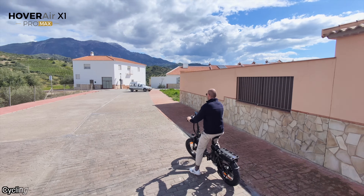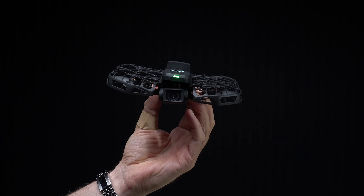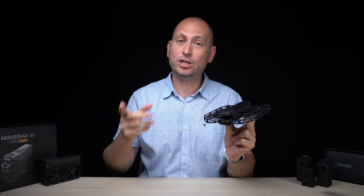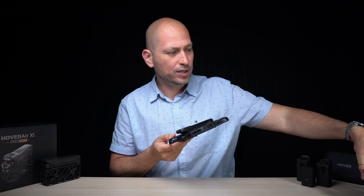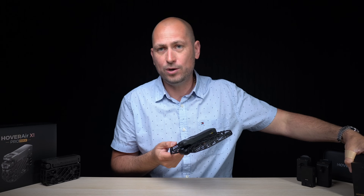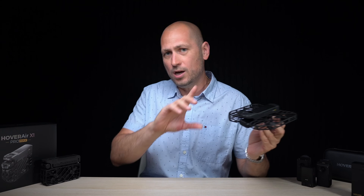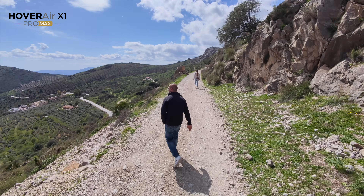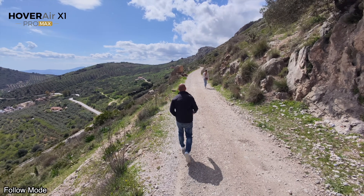On one charge this gets up to 16 minutes of flying time, and in 16 minutes you're going to get a lot of footage. You can also get combo packages — I have the combo with two battery packs, so I charge both before going out and have over half an hour of flying time. And honestly I'm not flying it that long in one go because each flying mode doesn't take that long.